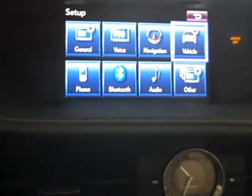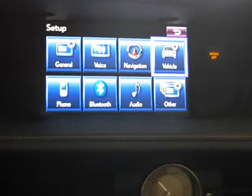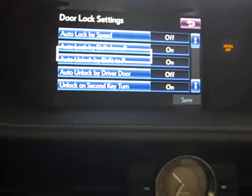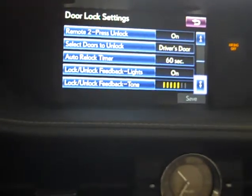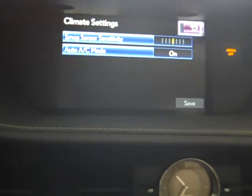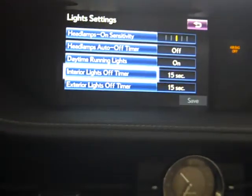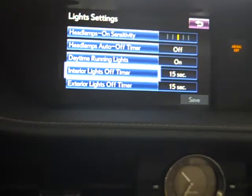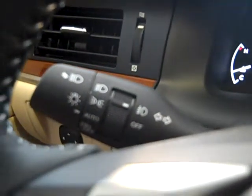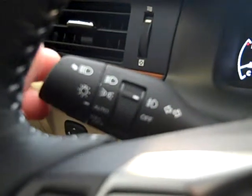Lexus personalized settings can be changed under the vehicles area. You can come down to vehicle customization: door locks and climate settings including smog sensor sensitivity and automatic AC mode. Under light settings you can change the auto headlamp timer — for example, to 30 seconds, so if your lights are on auto and you get out of the vehicle, the lights stay on for 30 seconds then shut off, unless you hit the lock button on the key fob to turn them off automatically.